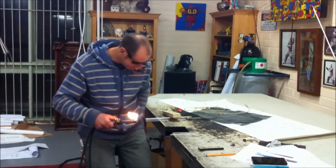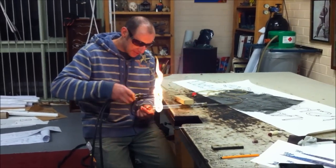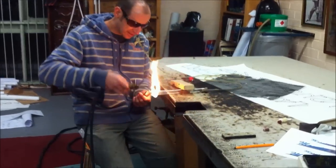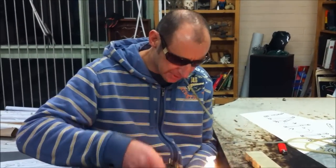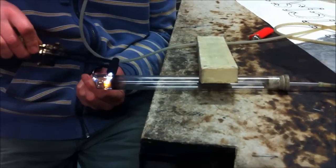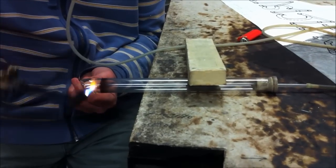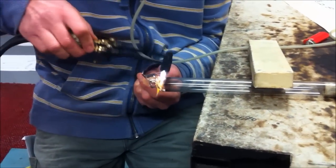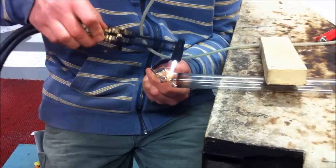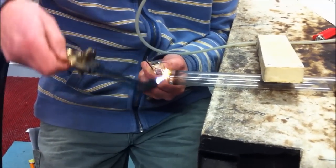Today we're in Carl's factory and he is building me a specialised evacuated tube which is going to have mercury vapour backfilled into it. This is Carl — say hello to the world, Carl. Hello world. This bulb here is for one of my experiments that I plan on carrying out soon. This video is just showing the process involved in actually making the evacuated tube and backfilling it with mercury vapour.